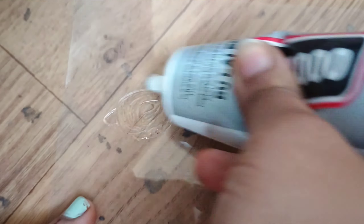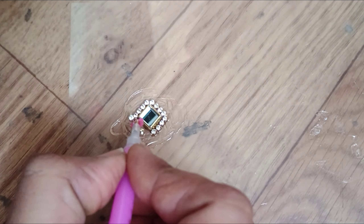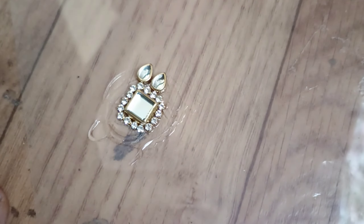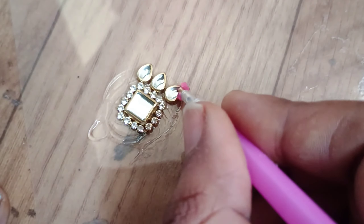So today I am going to do a bracelet with a finger ring. It's very easy to do — you can also do it in half an hour. This is also one of my favorite bracelets, and it gives a party wear look.